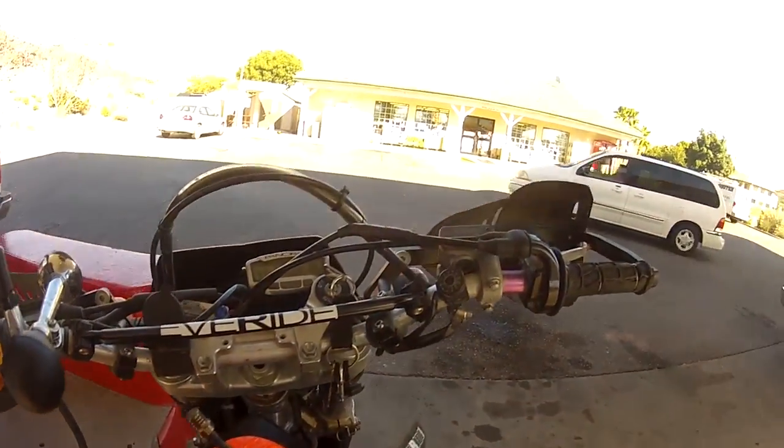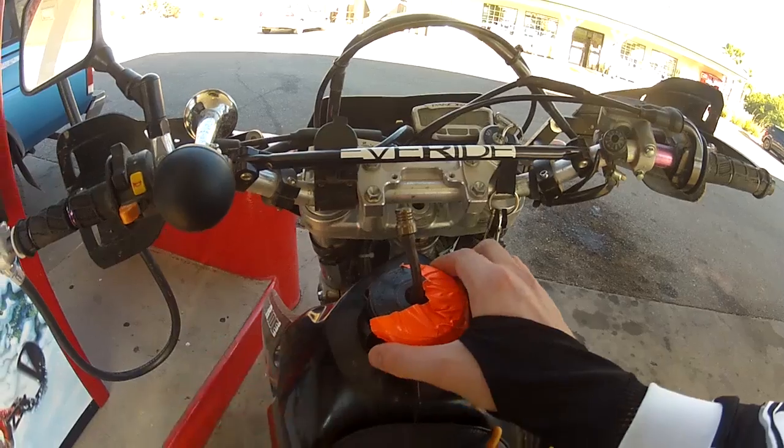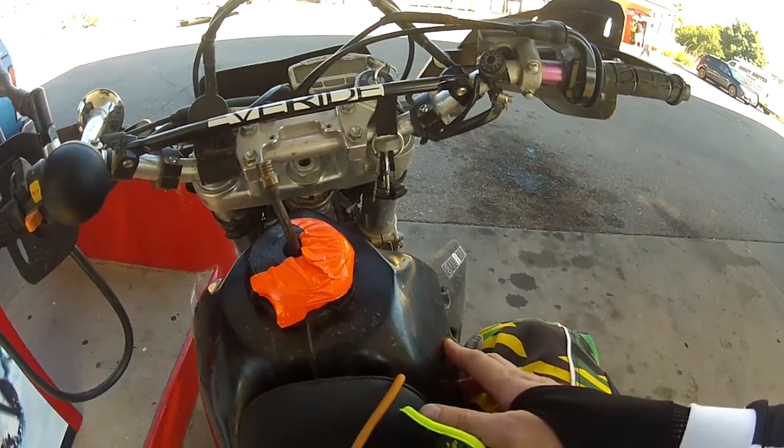What's up, YouTubers? Here I've got a quick review of the Clark gas tank. This is the Clark, I believe, 3.6 gallon gas tank, or maybe 3.9. I'm not sure.